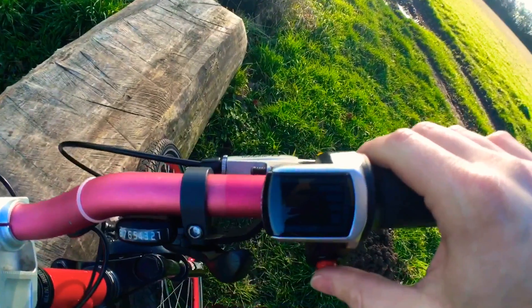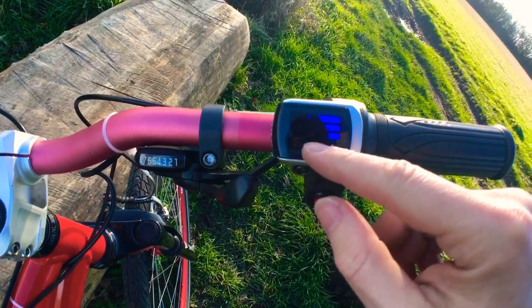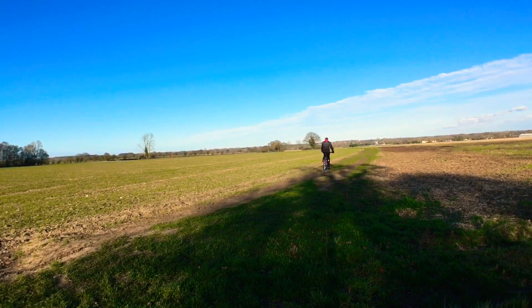The LCD display here — I kind of wish I just had the voltage on there; it would be a lot better just as an indicator. Here I'm using a combination of the pedal assist and the throttle. It's a bit slow off the mark compared to my 500-watt motor, but it's still pretty good once it gets up to speed.